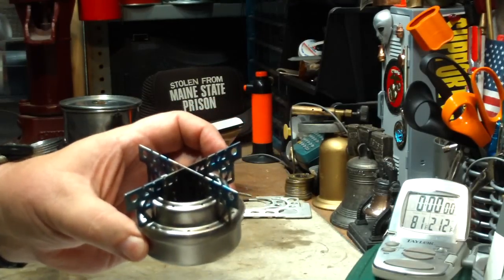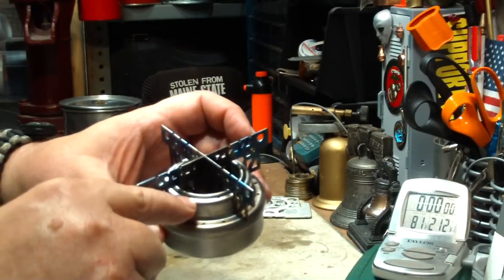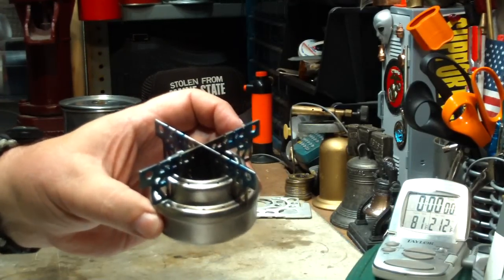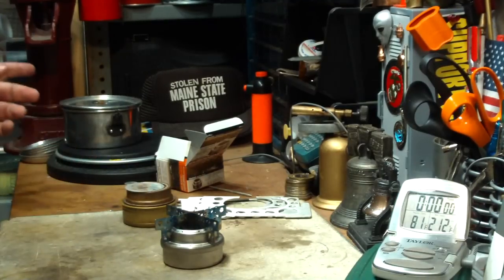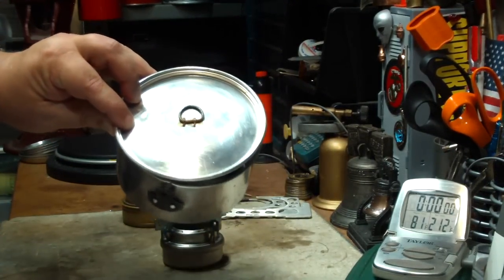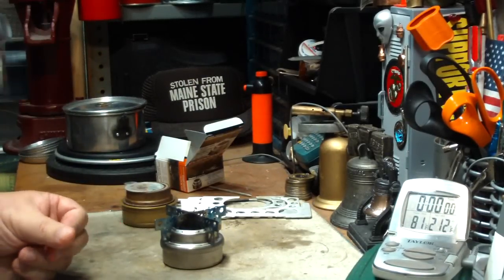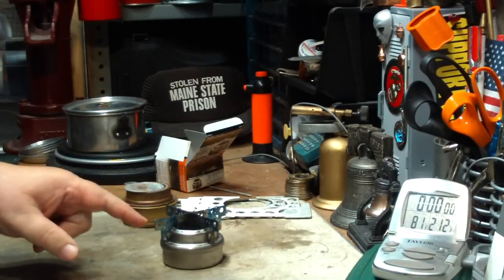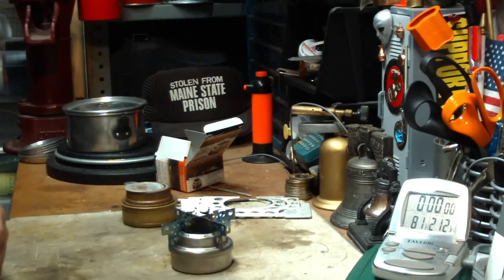I haven't burned this yet, so that's what we'll be doing now. I'm curious to see if the inner holes actually burn when the outer holes are lit. What I'm going to do is a boil test using a regular Boy Scout-type pot with two cups of water. I'll put two fluid ounces of methanol in the burner and I'll be right back for the test.